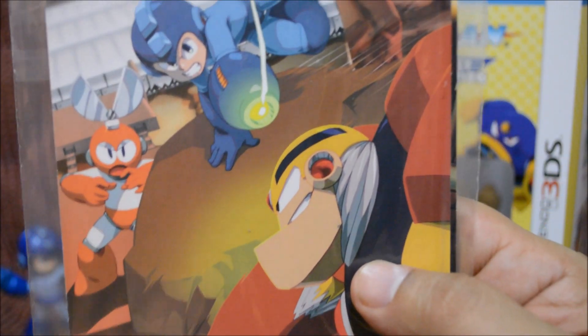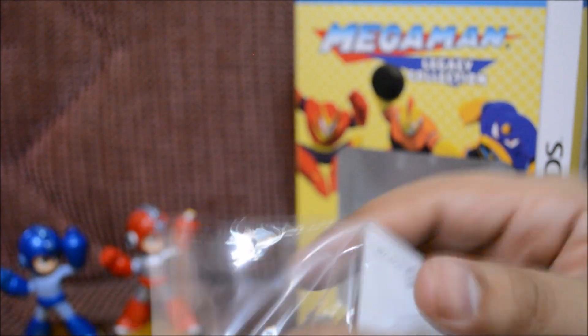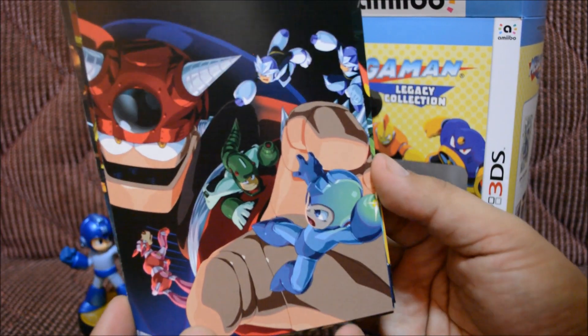Oh, the postcards! Alright, so we're definitely going to look at the postcards right now. Let's see if we can do this without damaging the stuff — and I'm definitely not sending these postcards out, I'm keeping these myself. Alright, the postcards are in chronological order. This is definitely part one, part two, part three — one of my favorite games, I really like this one.